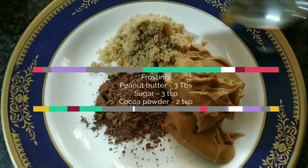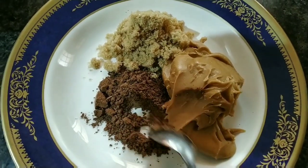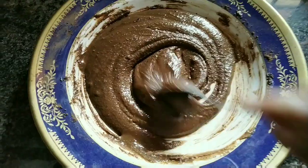I will put the nut butter frosting. 3 tablespoons peanut butter, 3 teaspoons sugar, 2 teaspoons cocoa powder. Mix it in a microwave.